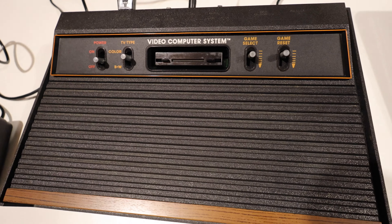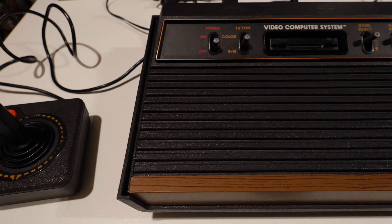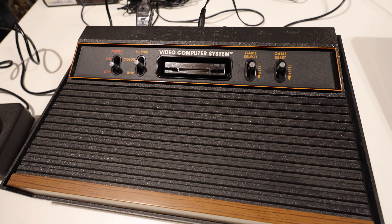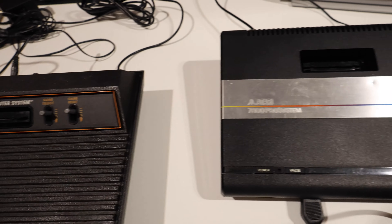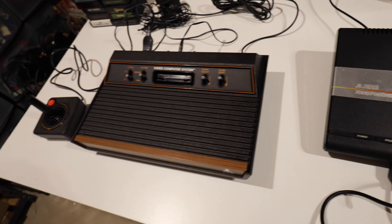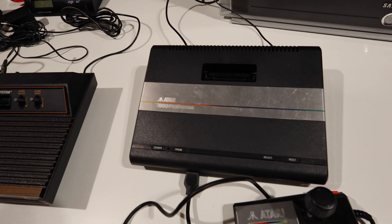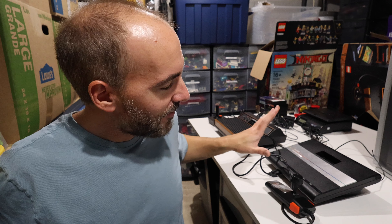I spent about an hour last night cleaning the 2600. This thing was so dirty. I cleaned the entire outside of it, literally took it apart — there are screws in the bottom — and cleaned the whole inside. Now every aspect of this is as though it is brand new, and I'm so pleased with how it turned out. Luckily the 7800 wasn't nearly as dirty, just a little wiping down. Both consoles for how little I paid — this one was $30 with most of the games and this one was $5. I couldn't be happier.